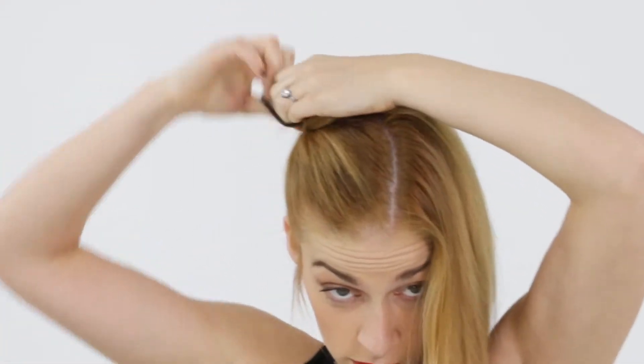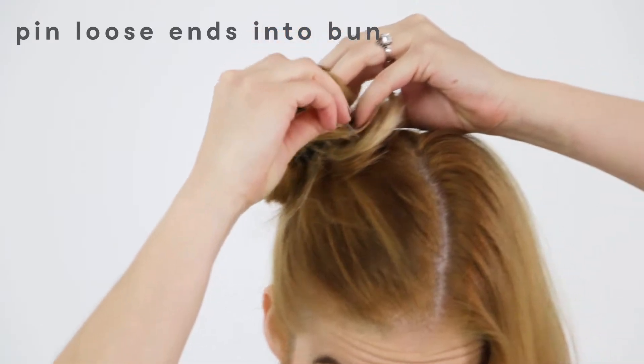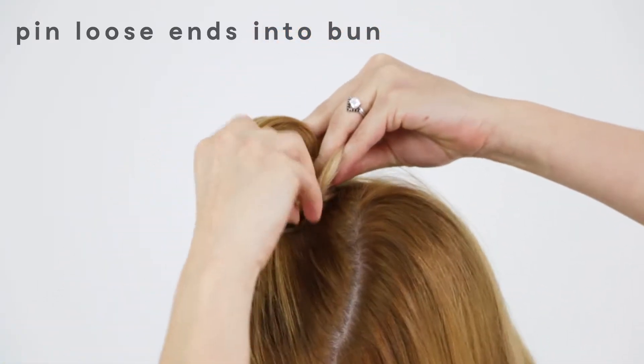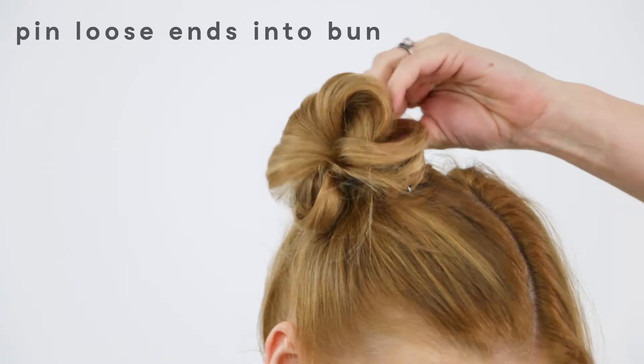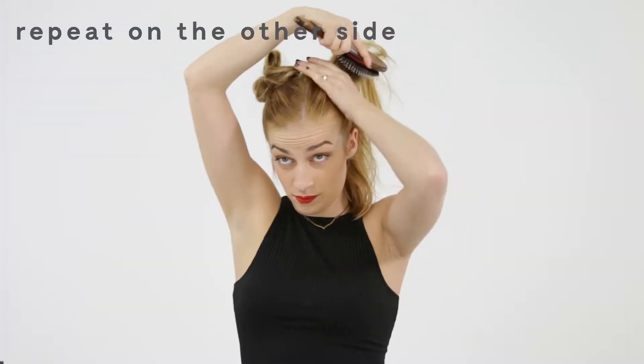From there, you're gonna just put in a messy bun. Don't worry about it being perfect — it doesn't need to be, because we're gonna manipulate it with some bobby pins. Take the end of whatever you want to be different and lock in the bobby pin through the end of it, then direct it down underneath.